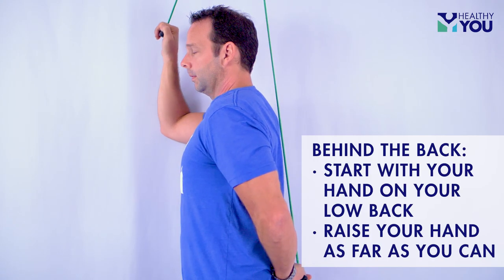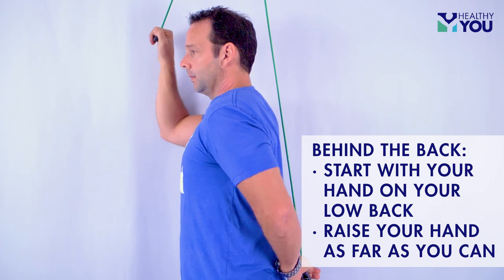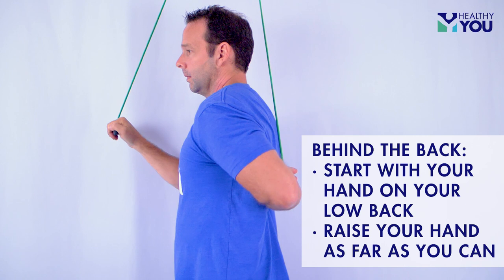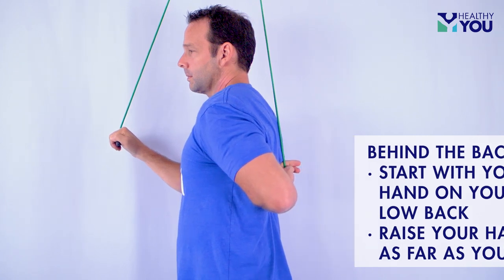Behind the back. On the behind-the-back motion, you will want to start out with your hand on your low back, and you will raise your hand up the back of your spine as far as you can.